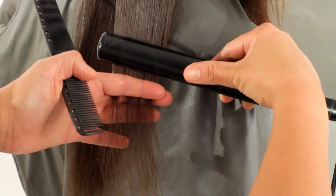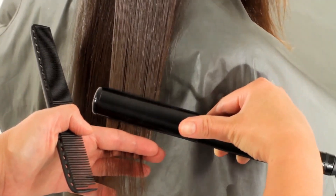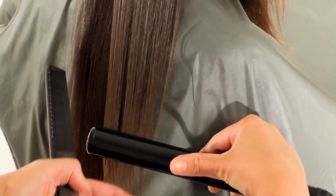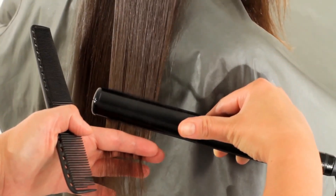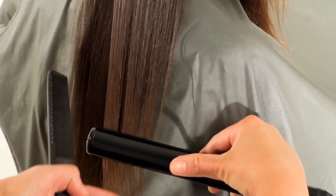Section the hair into quadrants. Beginning at the nape, take an ultra-thin horizontal parting and flat iron two to three times. Hair is sufficiently ironed when it's silky and shiny. Complete the entire head — hair should steam but not sizzle when flat ironed.